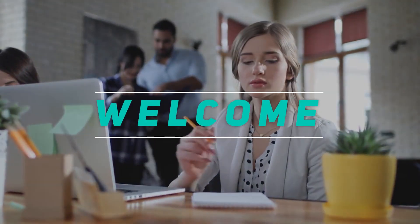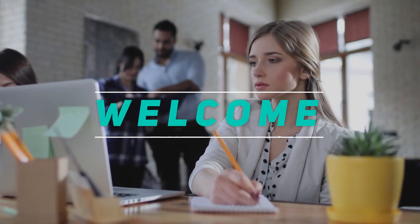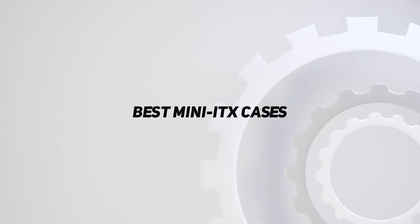Hey, welcome back to my channel. In this video, I'm gonna talk about the top 5 best mini-ITX cases.